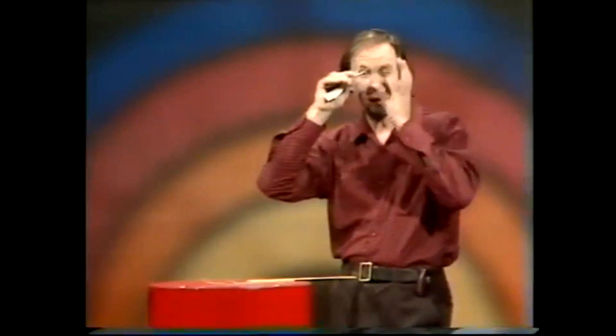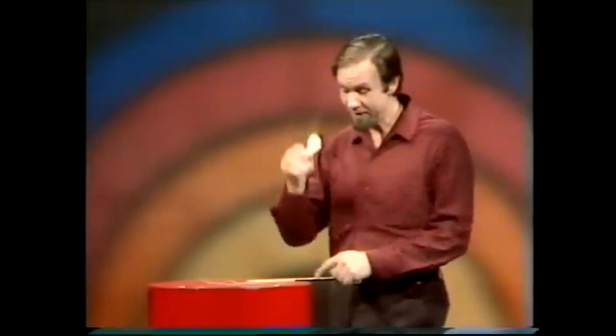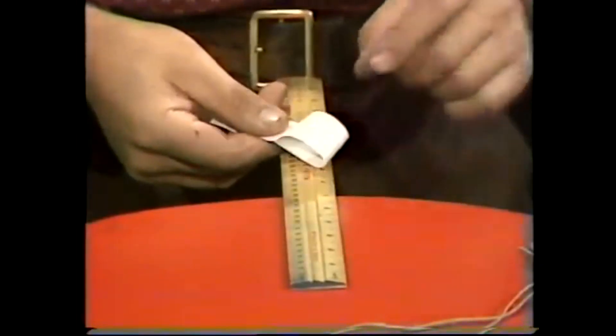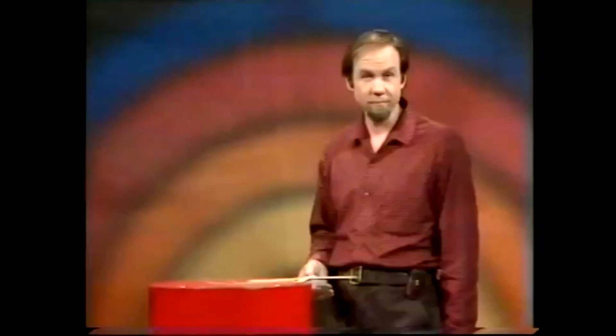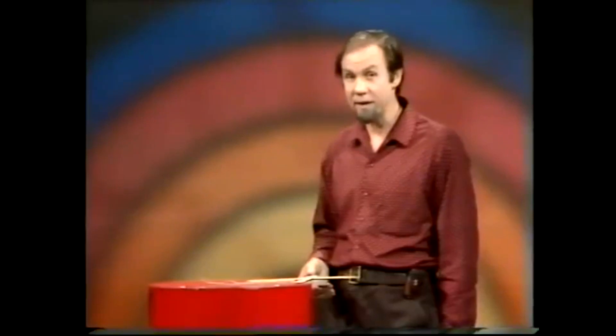Well, of course, you'd know that paper is really made out of wood. That and this are the same stuff. So isn't it surprising that when you cut them, they behave so differently? You haven't got a clue what I'm talking about.